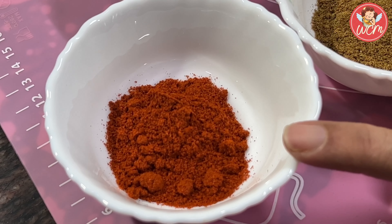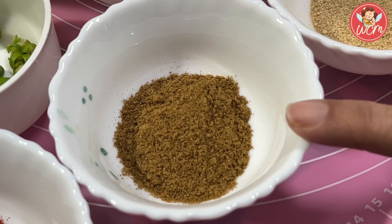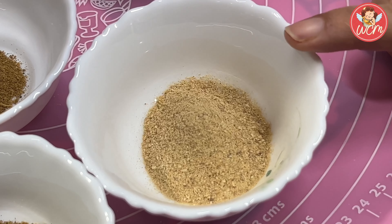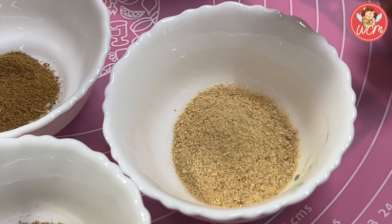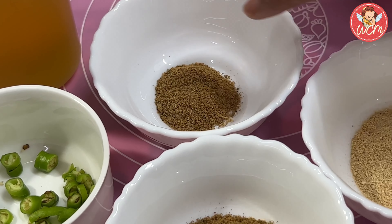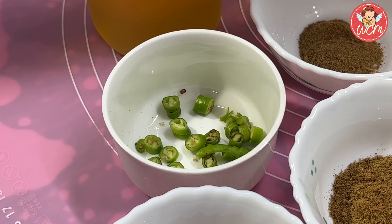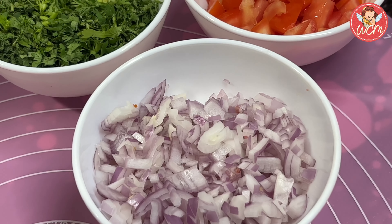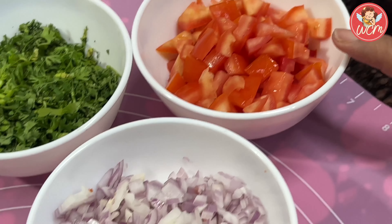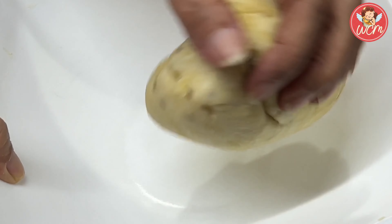For the dal tadka, we need 2 teaspoons of chilli powder, 2 teaspoons of cumin powder, 1 and a half teaspoon of amchur powder, and a little more than half a teaspoon of garam masala. We also need 2 green chillies which have been finely chopped and some oil. For garnishing, we will require raw onions which have been cut finely, some tomato and freshly cut coriander leaves.